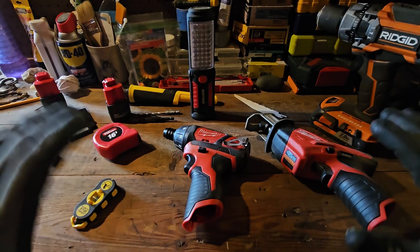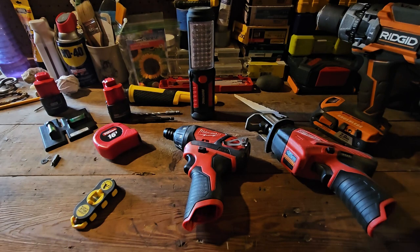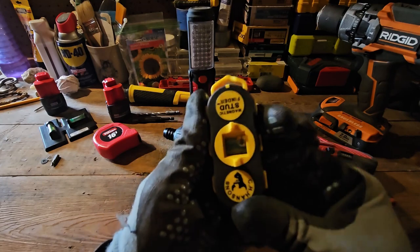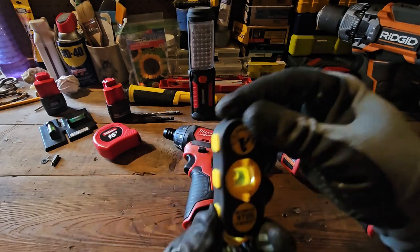I want to get to the tools and start off with my favorite. Most people start off with the least favorite and then work their way to the best — I'm not going to do that. I'm just going to start off with my number one favorite tool, and that is the magnetic stud finder.